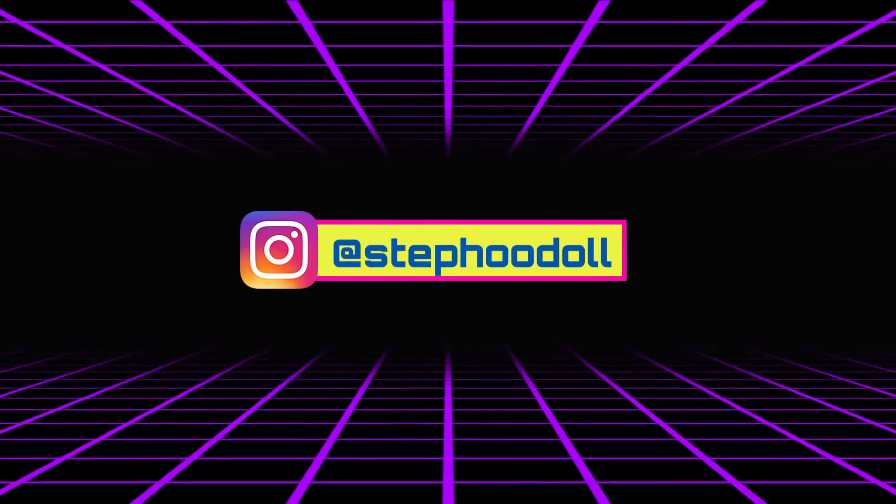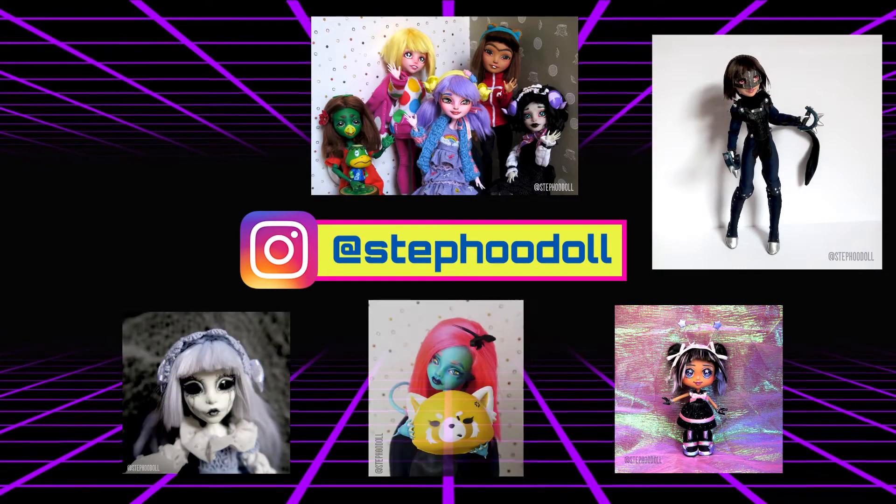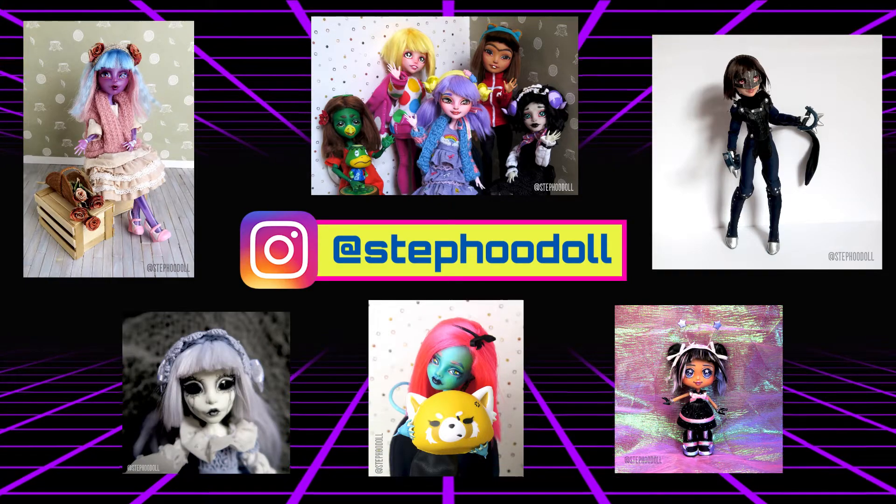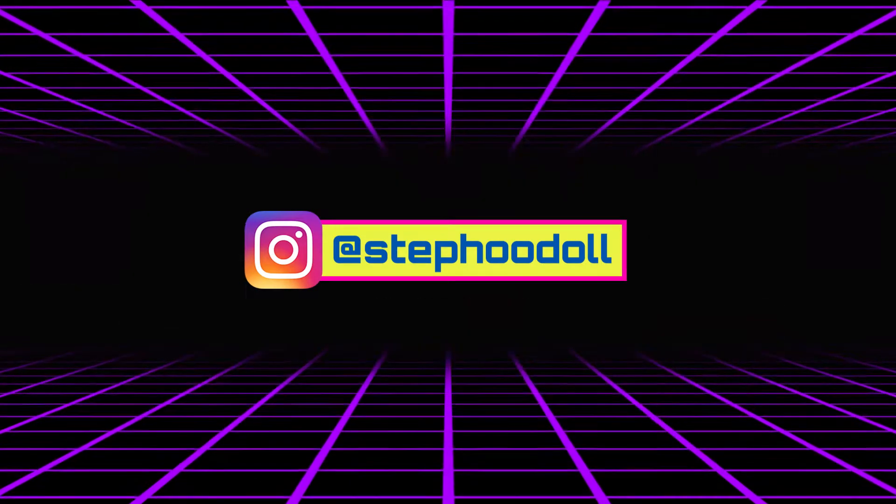Hello! Welcome to Stuffu Doll. I am, unsurprisingly, Steph. I've been customizing dolls for almost half a year now, and I've wanted to start making YouTube videos for a while. So, here I am!